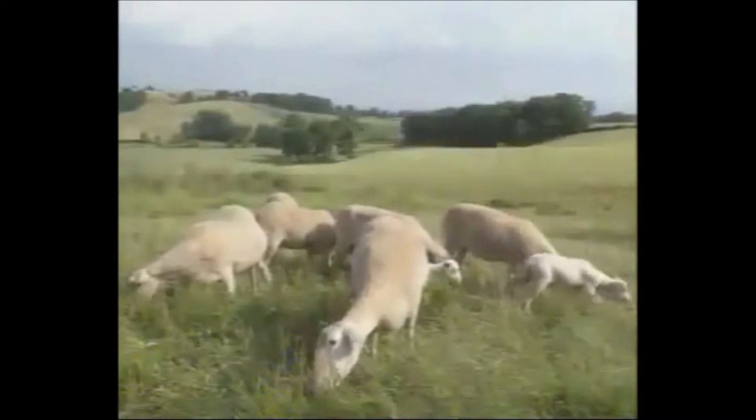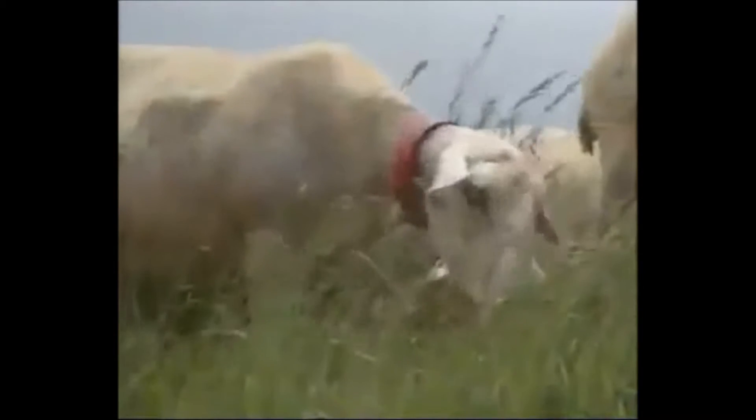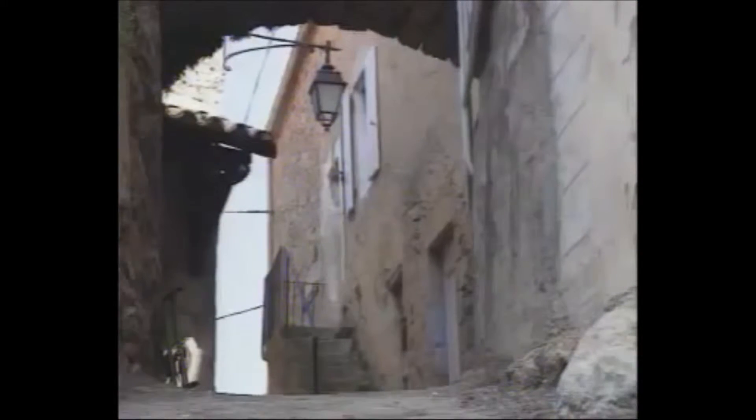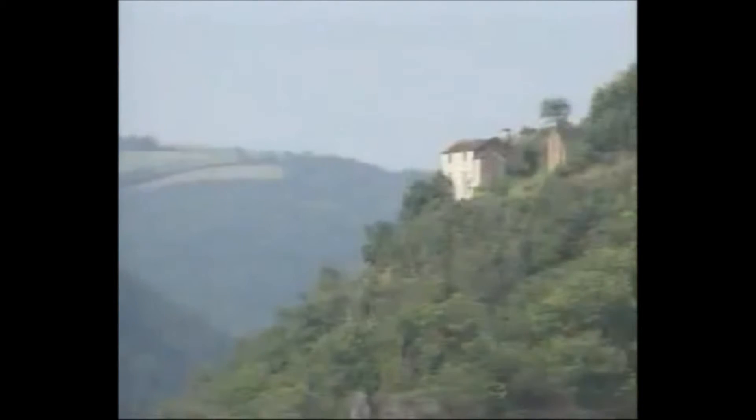It will now spend at least three months in the maturation zone. Just a few more days and it will be on your table at last.